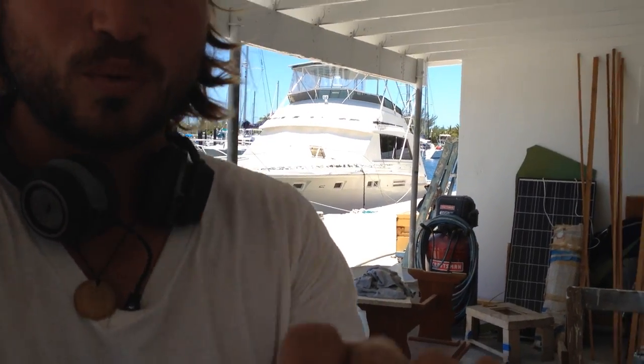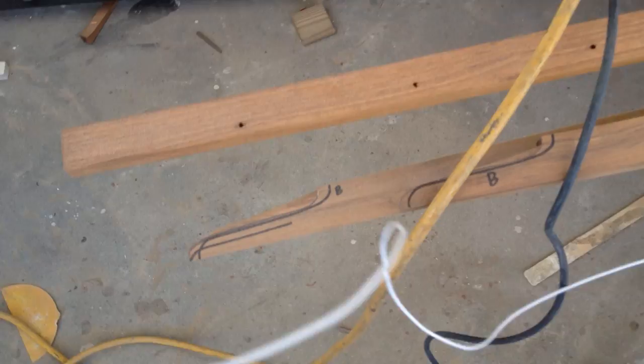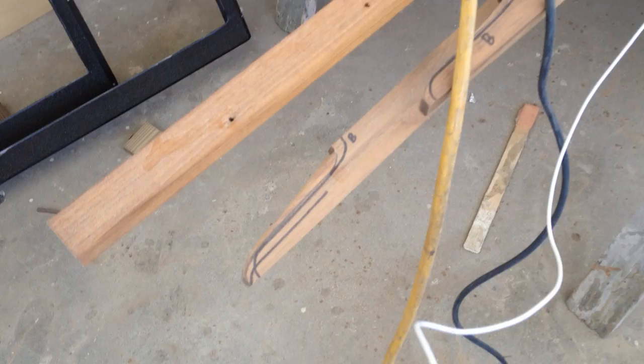Hey everybody, so I tried to install the cap rail today and it didn't go so well. Let me show you what happened. I had scarfed these pieces of teak all together into a really long piece — it was about 30 feet long — to cover the entire side of the boat.